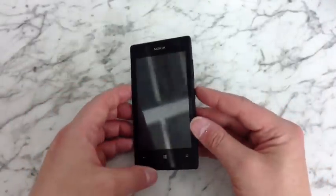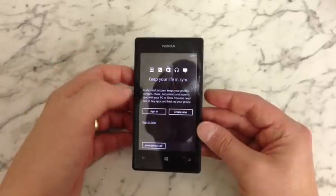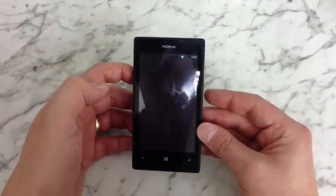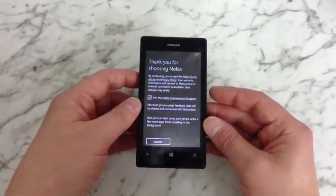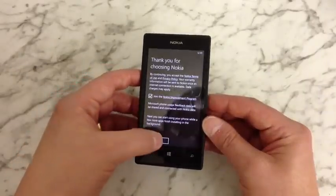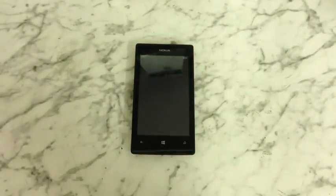Once it's finished wiping it will reboot and you'll be back to your main start-up screen like when you first bought the phone. Just go through it all and when it's done you'll have a working phone again. That's how to hard reset your Lumia 520. It can also remove a password if you've got one that you've forgotten. Thanks for watching — if you did like it please thumbs up and subscribe.